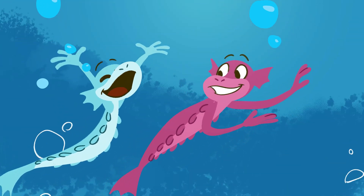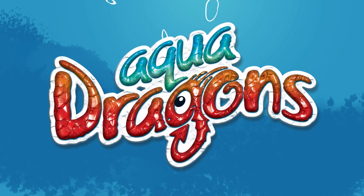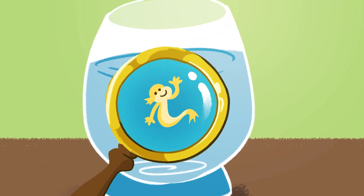Aqua dragons, Artemia selena. Aqua dragons, help them grow in their own arena. Aqua dragons.